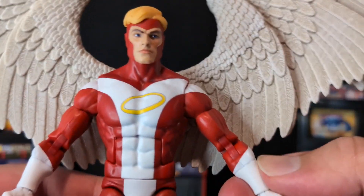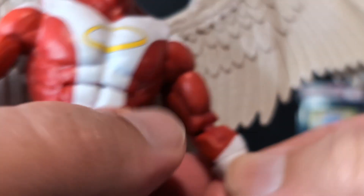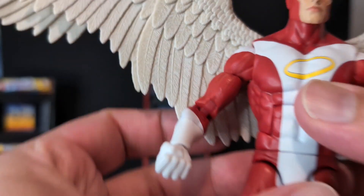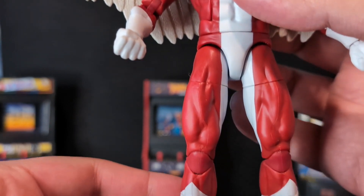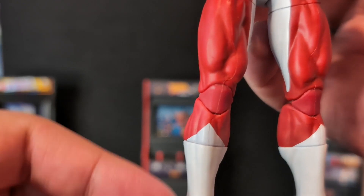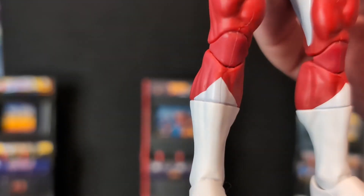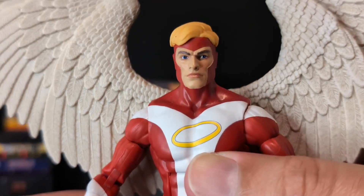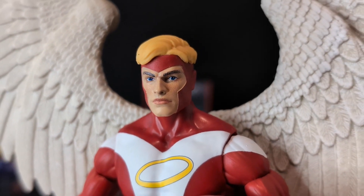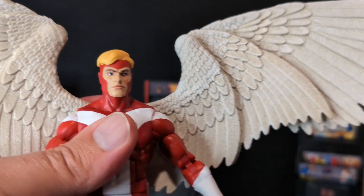Interestingly, his gloves appear to have a glove cut sculpted in, but nothing actually moves — it's a bit odd that that sculpted line is on both arms. Going down the rest of the body it looks good, and even the white between the boot and the paint here isn't an exact match but it's close enough that it doesn't bother me. I also really like Warren's head here — a very nice clean sculpt and paint. The new face-printing technology they're using has been great.